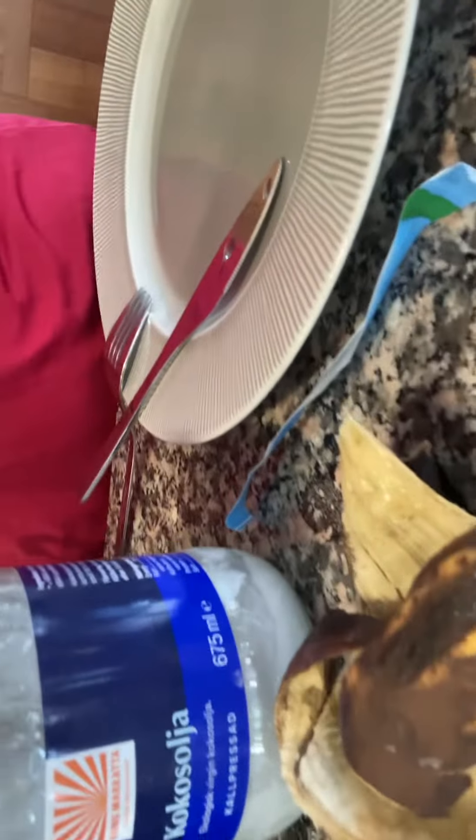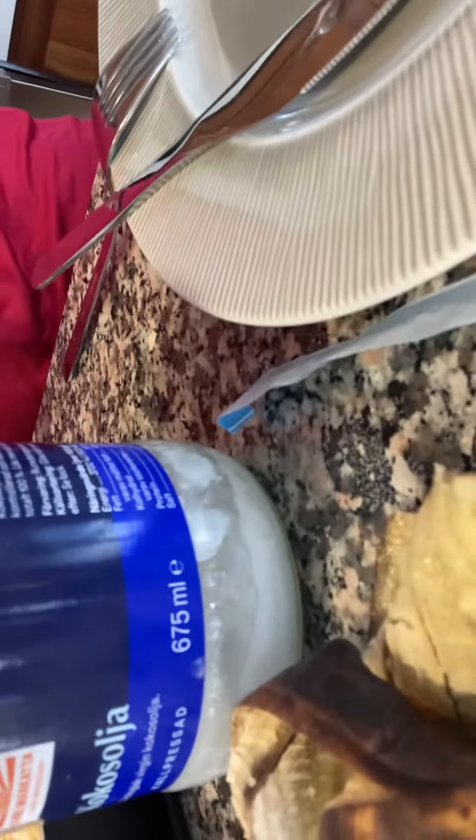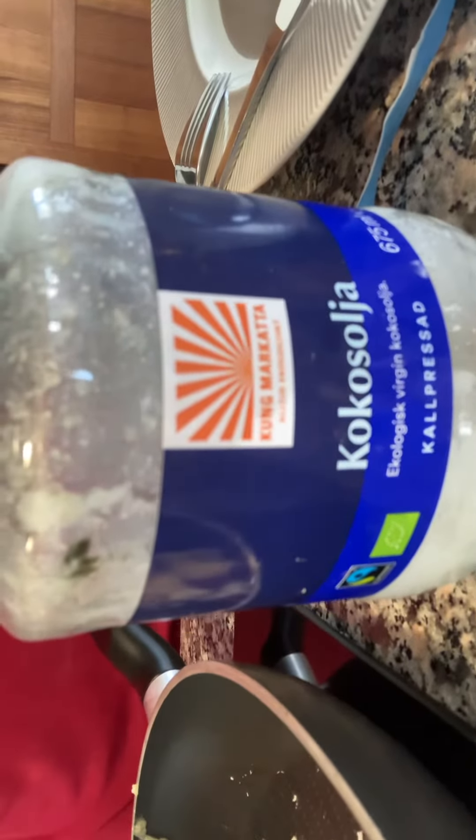The banana looks like it hasn't gone bad — it's gone sweet. And I use this as fat for frying them, so just a tiny tiny piece of cocoa oil.